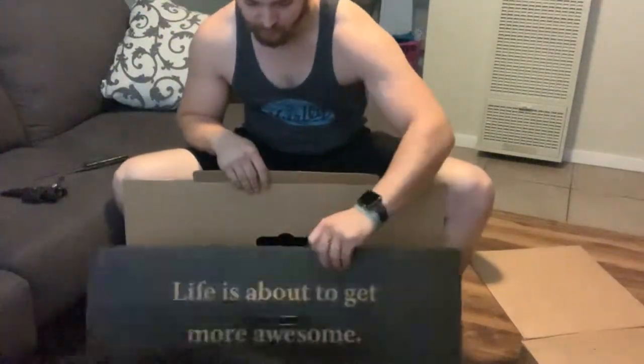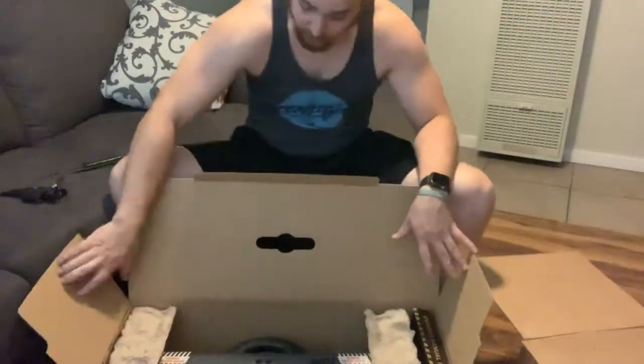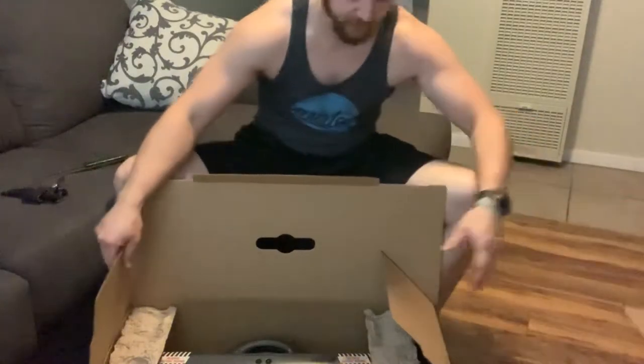Hey Binks, get out of here. This is Binks — go lay down. He's very happy because I just got home. He's been alone most of the day, unfortunately for him.